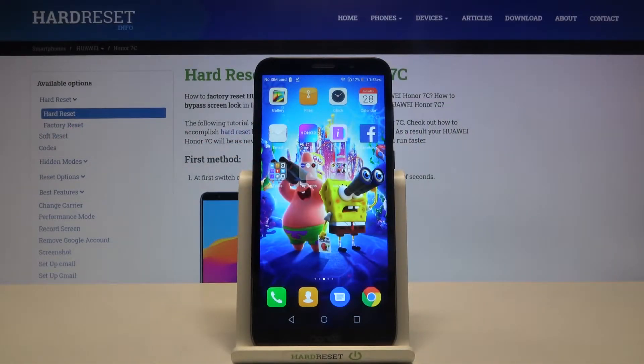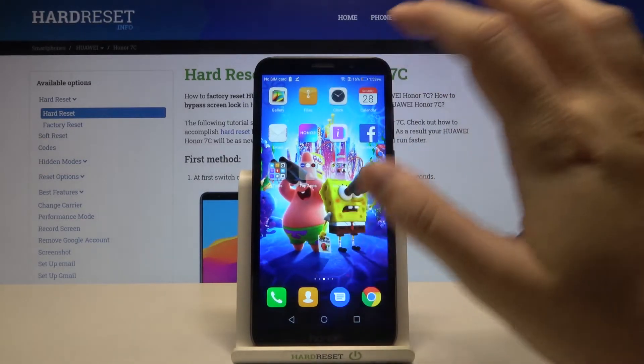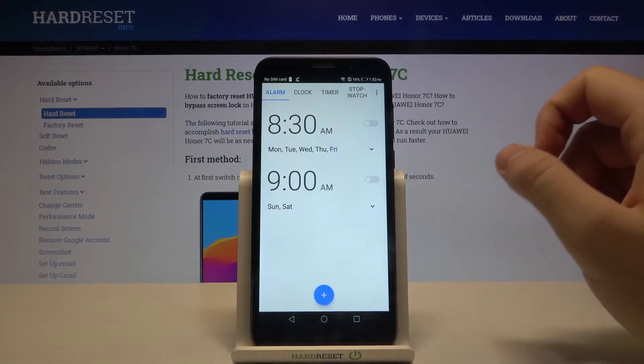Welcome. If you want to set up an alarm clock in your Honor 7C, at first you have to open the clock app, then navigate to the alarm tab in the upper left corner.